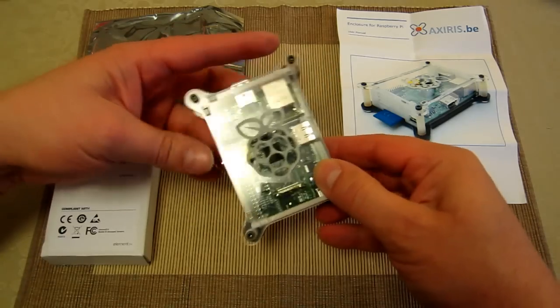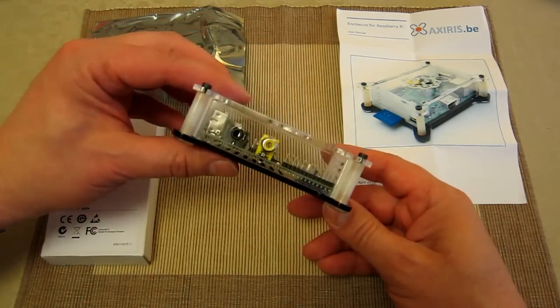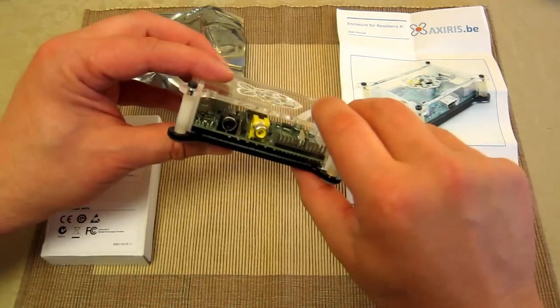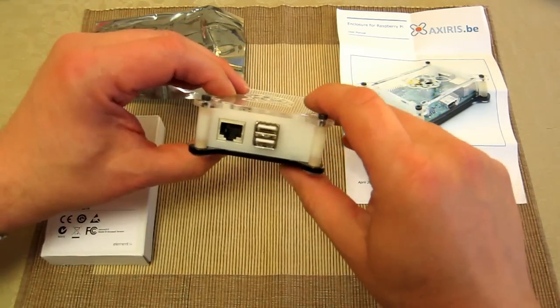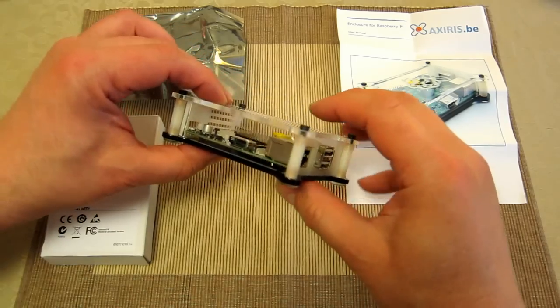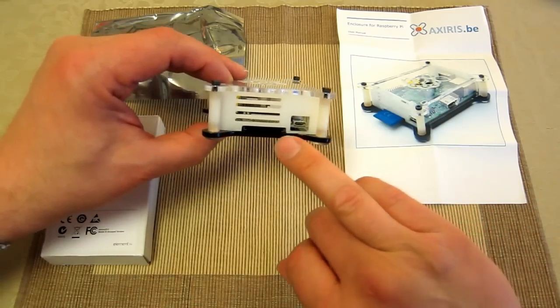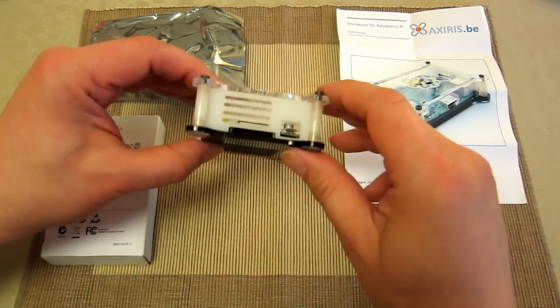Just want to quickly whizz through the case again, just nice and slowly — all the familiar audio and video ports, USB, ethernet for an RJ45 connector, HDMI connector, micro USB, and that slot there is for the SD card.